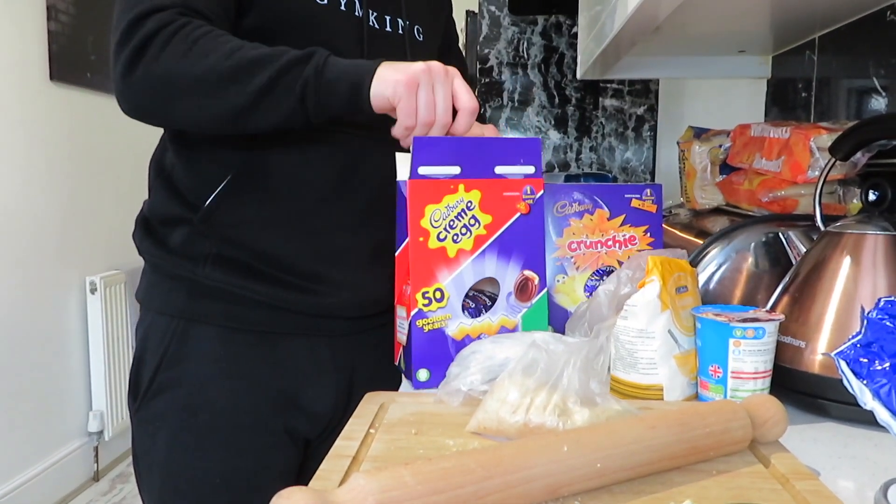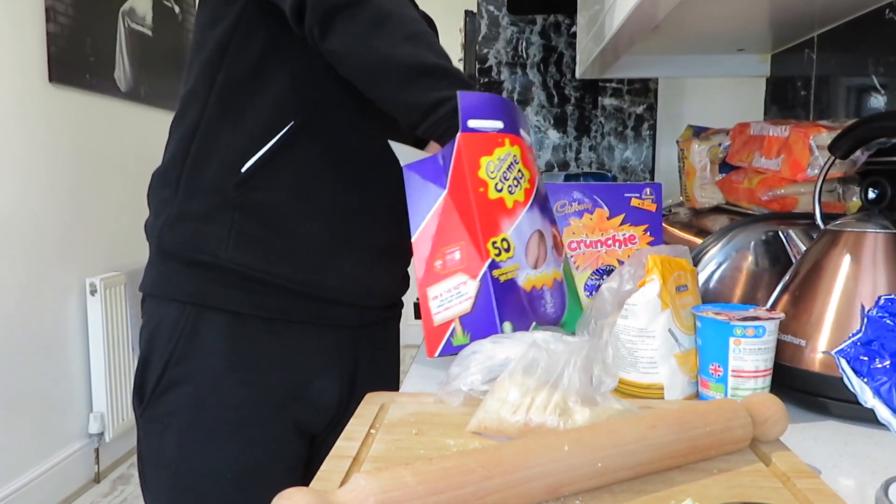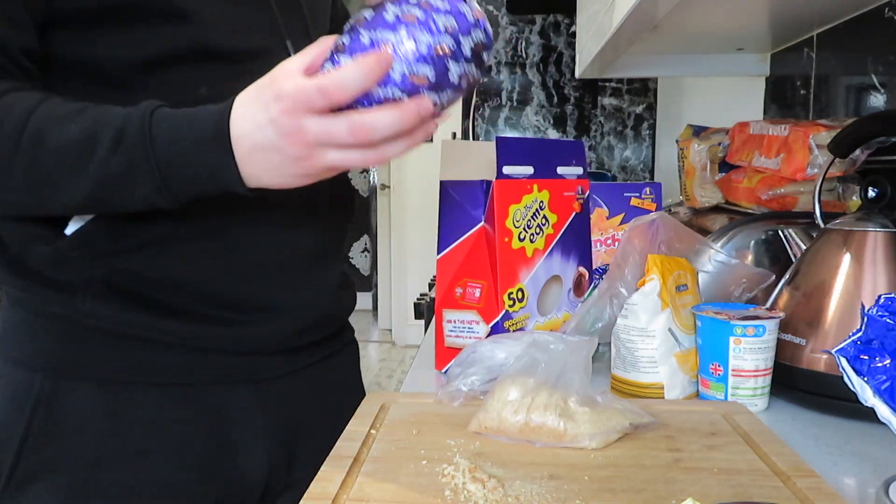The butter has pretty much melted — there's only a little bit left, so just mix it up until the last bit is melted. Now put that to one side and get our Easter eggs out. Let's hope it's not cracked — we chose a good one, it's not cracked, guys!